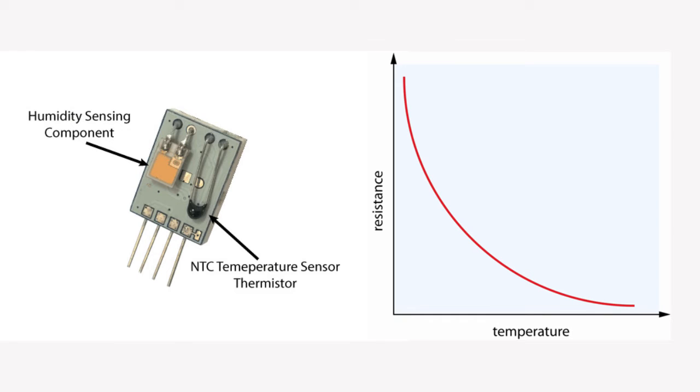On the other hand, for measuring temperature, it uses an NTC temperature sensor or thermistor. The thermistor is a variable resistance — its resistance changes with the change in temperature. The term NTC means negative temperature coefficient, meaning the resistance decreases with an increase in temperature.